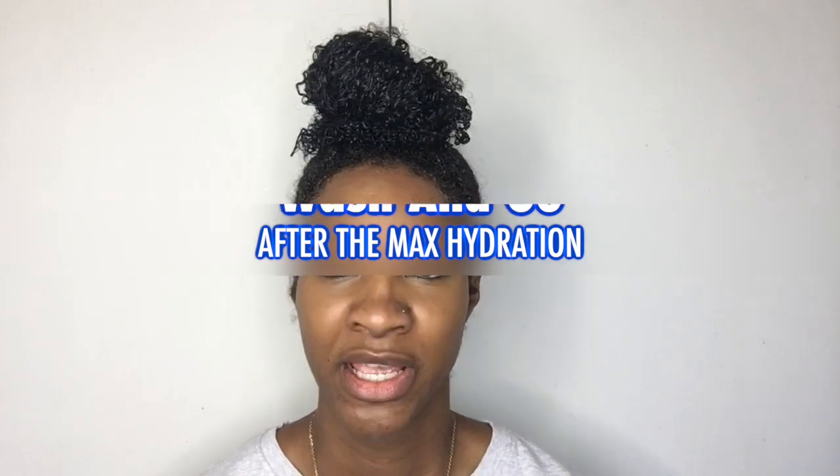Since doing the maximum hydration method, the reason I'm filming this one is because I want to see if my results from the maximum hydration method have lasted and if my curls are still popping as they were the first time.